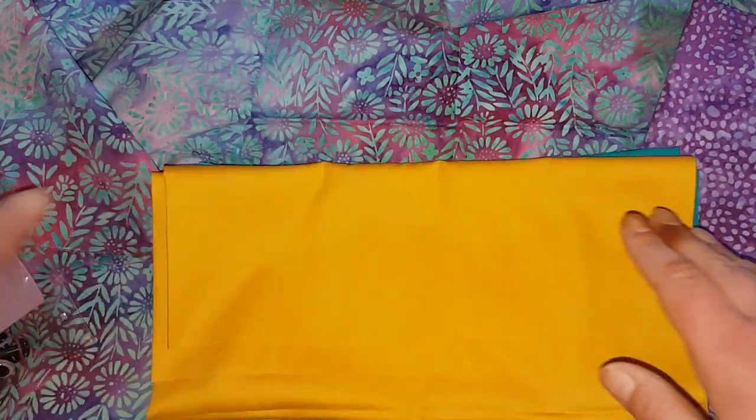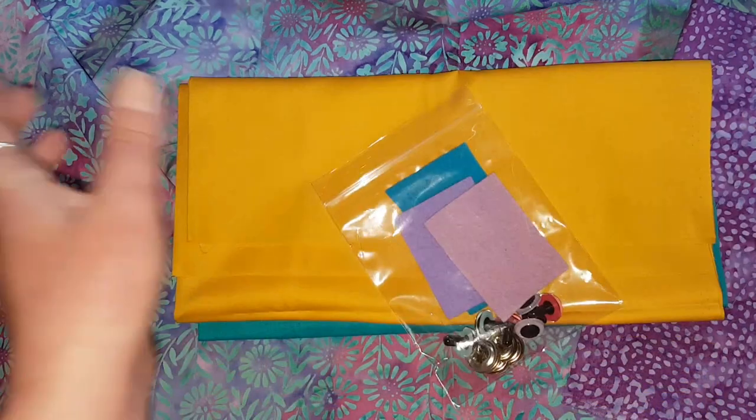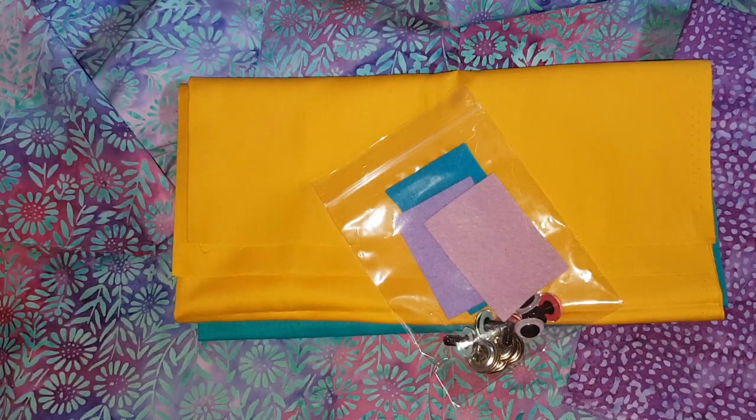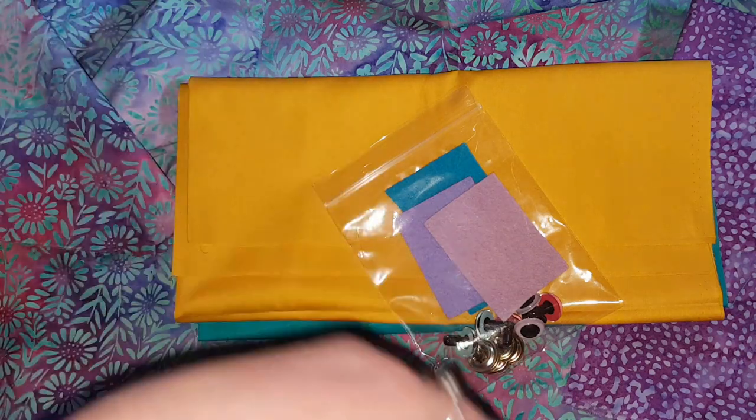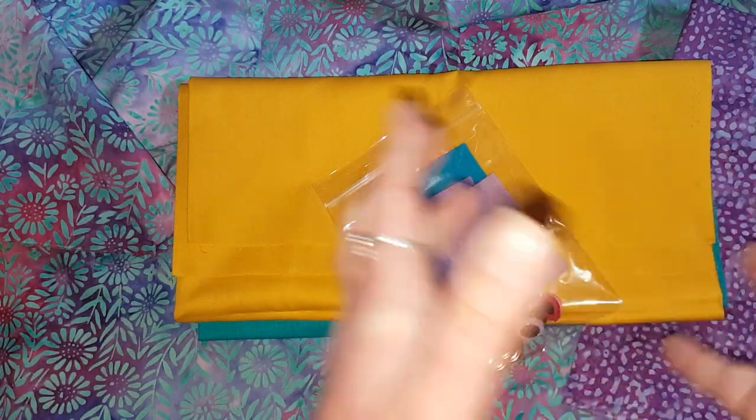I'm going to set up the sewing machine for something other than reusable shopping bags, which will be exciting for the machine. I'm not going to record the process because it's cumbersome to do and I am slack. I'll take some photos — we'll have a fascinating slideshow situation at about this point.